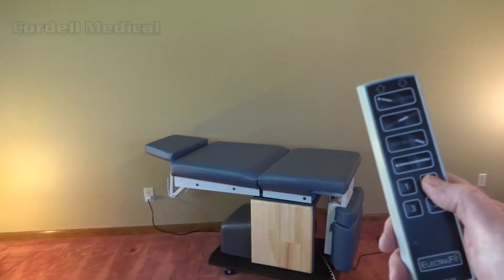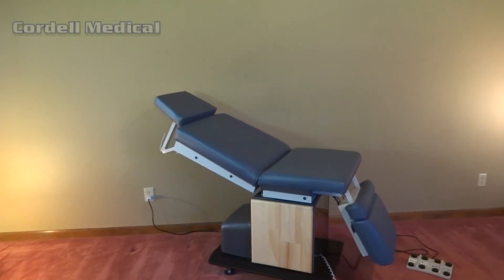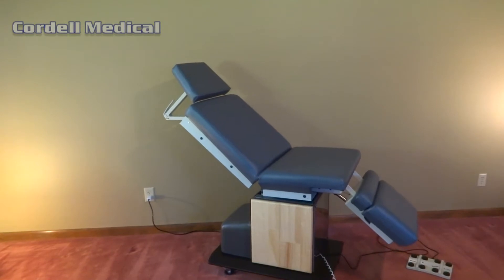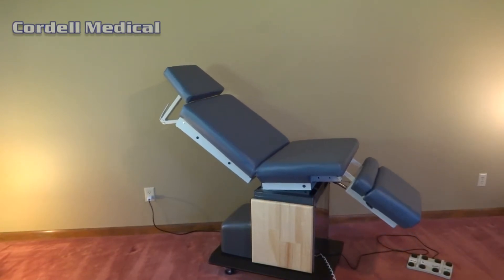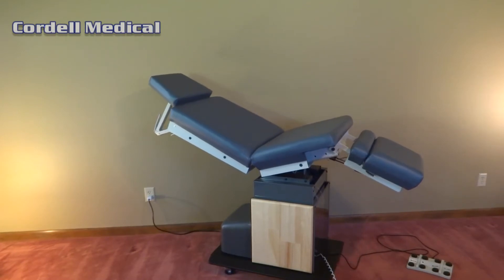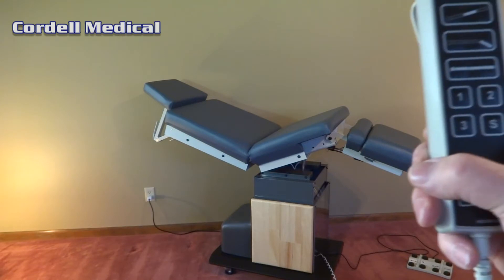Cordell Medical brings Minmark 75 model 111 and 119 tables into the 21st century with a powerful programmable actuator system designed by Electrofit. All the old electrical and hydraulic system is completely removed. No more oil.